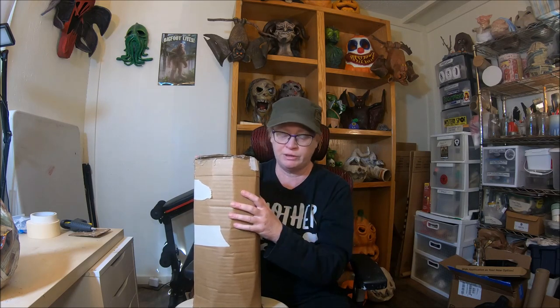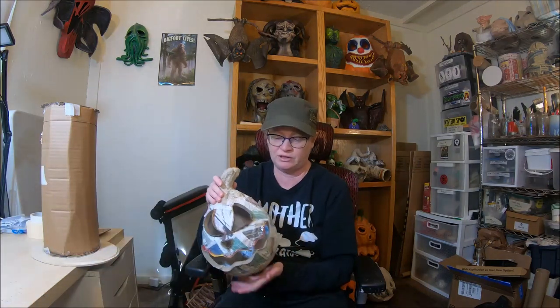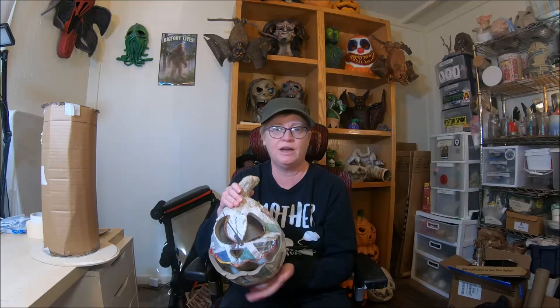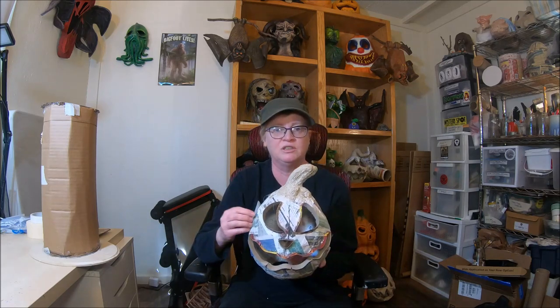Hello everyone and welcome back to part 2 of the Crop Keeper build. In part 1 we created the tree armature and attached a base to it. In part 2 we're going to continue building out our tree and hopefully get to the point where we start connecting some arms onto our jack-o-lantern. If you have not created your jack-o-lantern form, you need to be doing that. You don't have to clay over the whole thing because we will be attaching some arms to it. Let's move forward with the second part of this tutorial.